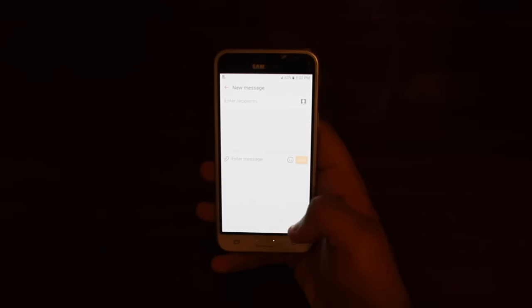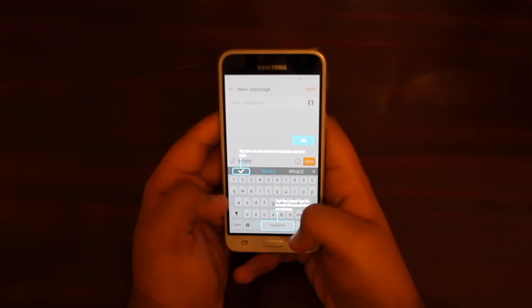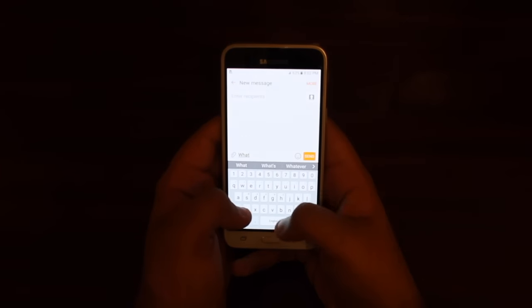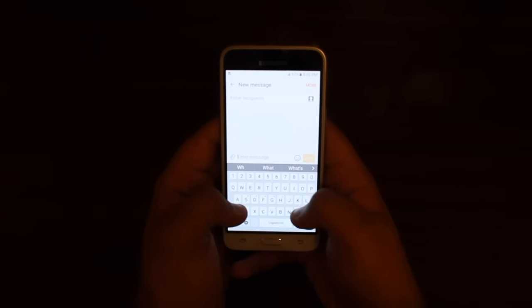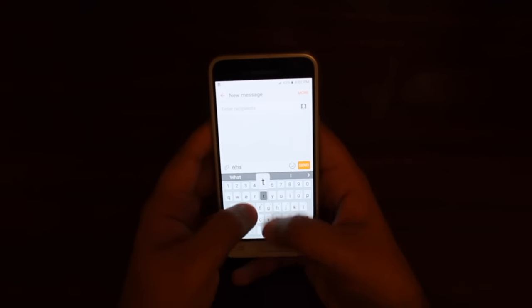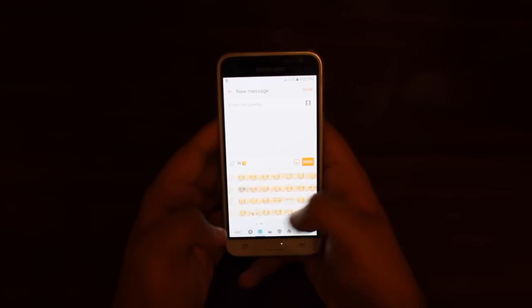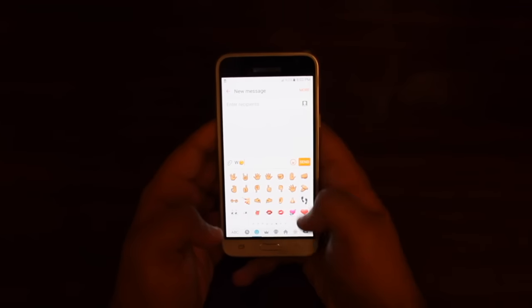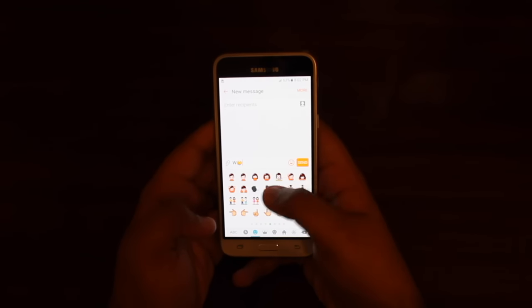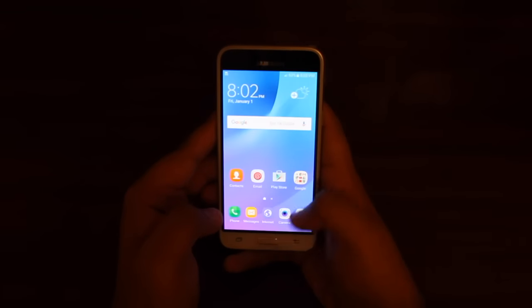Let's go ahead and test out the messaging on this phone and see how good the keyboard is and the sensitivity. Let's type 'what's up.' Yeah, it's a pretty good display — it has autocorrect and all that. It's a pretty good and responsive screen, pretty much the same as the Galaxy Grand Prime in terms of sensitivity. You also have emojis, all the emojis you can insert.